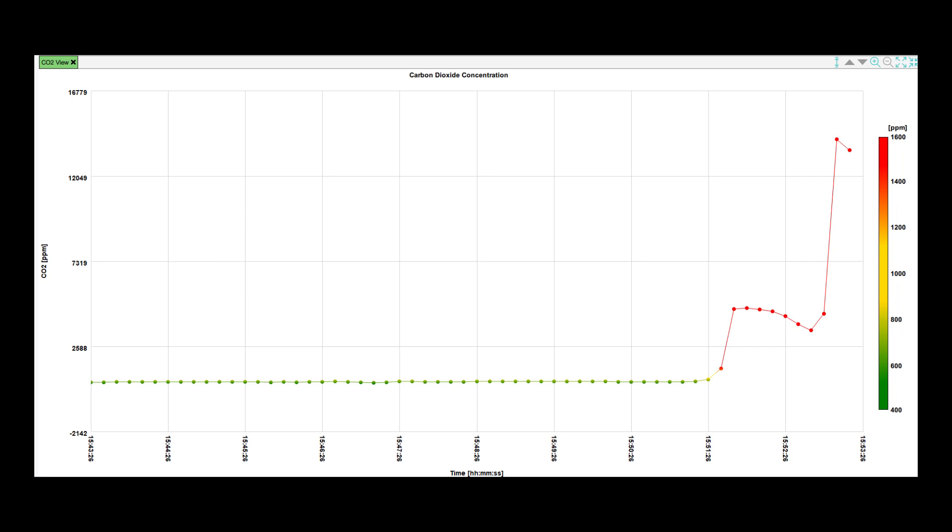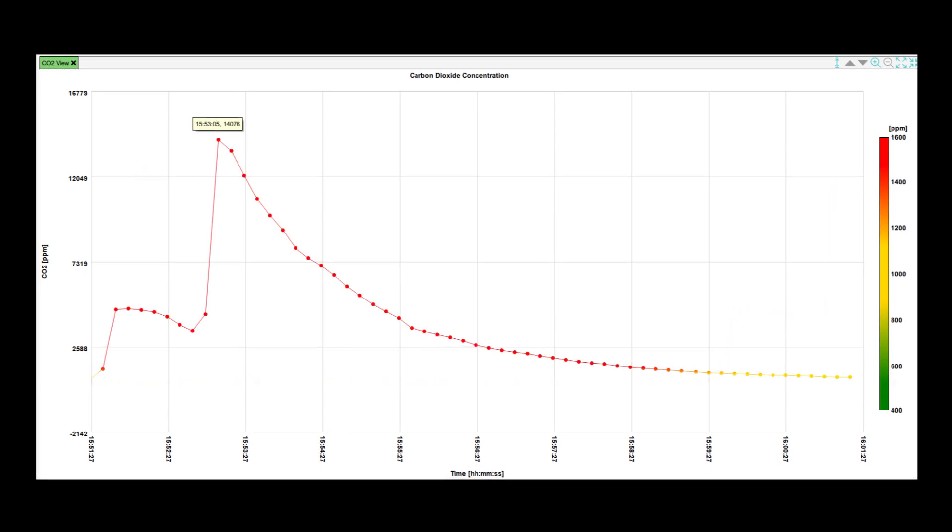Look at that. Before the eruption, the levels of CO2 in this room were green, around 500 parts per million, meaning it was well ventilated. During the experiment, you can see a huge spike — the concentration of CO2 went up to 14,076 parts per million.